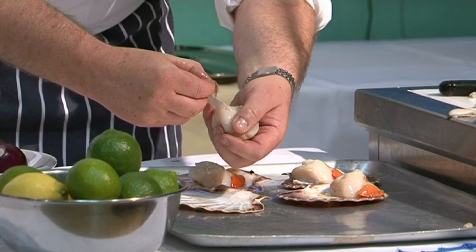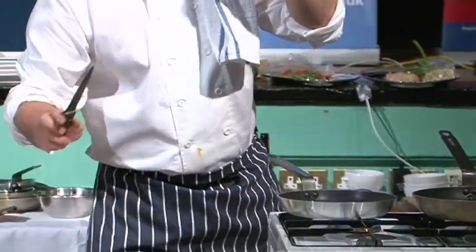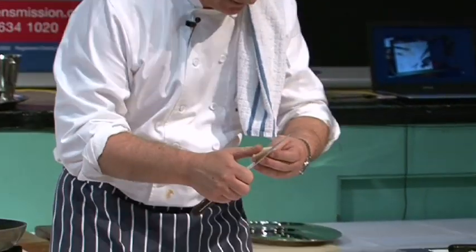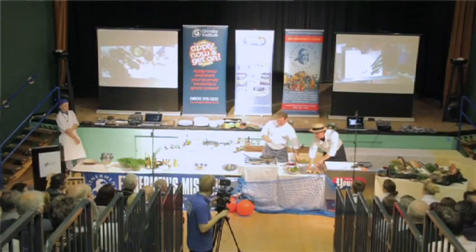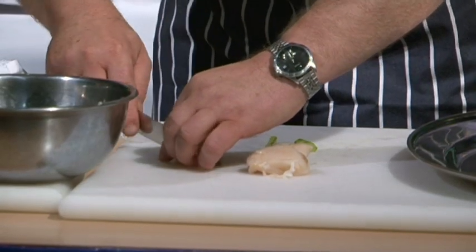Fishmongers never clean the scallops properly. You always have to take a little bit of the nerves here, the centre — which if I don't take off, when I cook the scallops, it will shrink. So I'm going to cut them in half so that I can cook them very quickly.